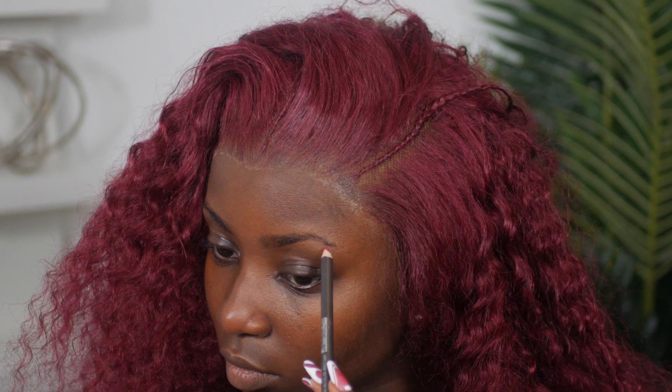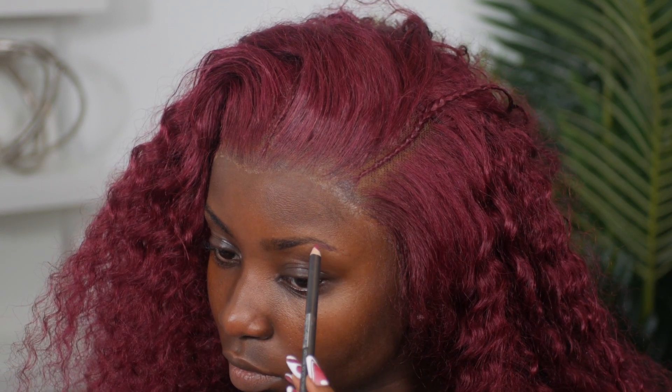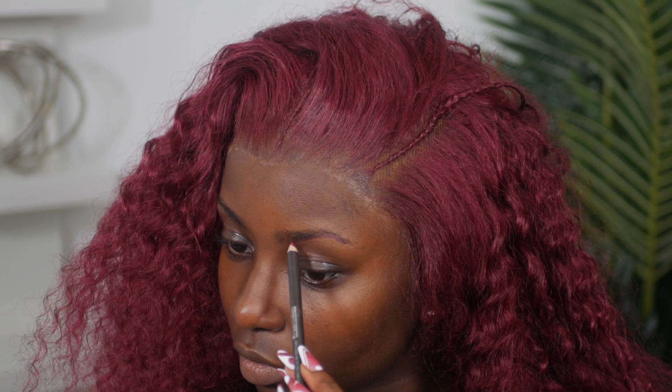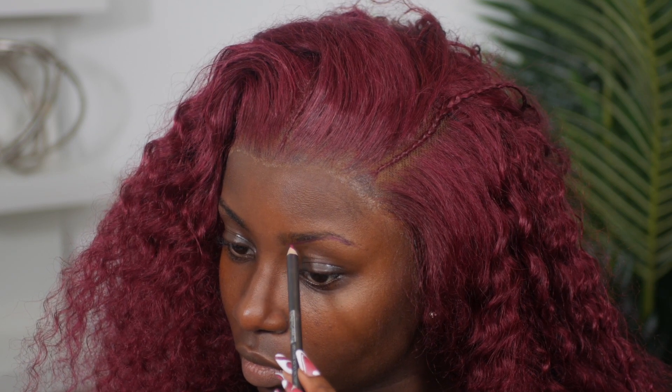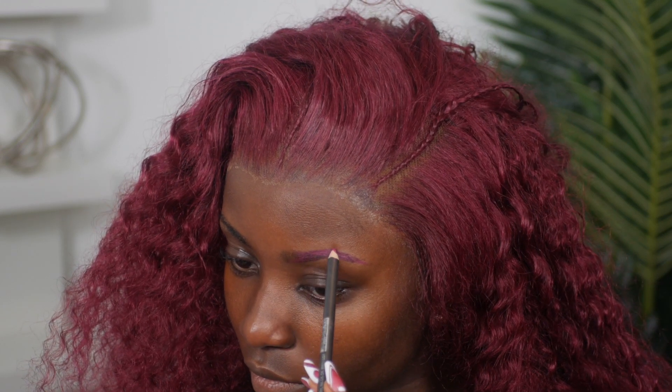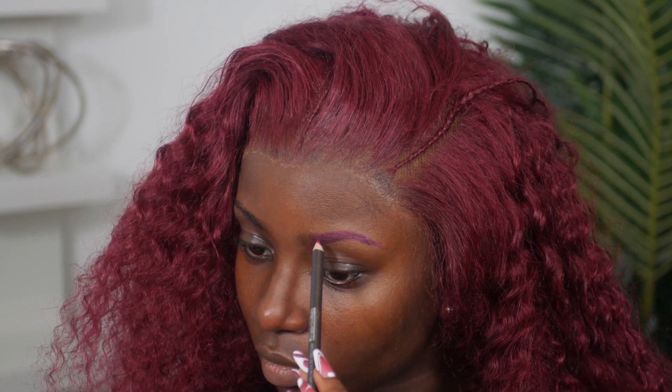First things first, I'm going to go in with my burgundy eye pencil — this is from the brand Italia, I got it off of Amazon. I'm just going to trace out the outline of my eyebrows and fill them in. The color is super pigmented. I'm using light hair strokes to fill in my eyebrows with the pencil.